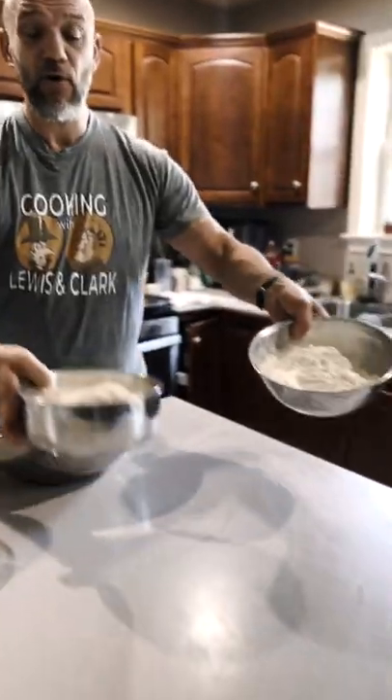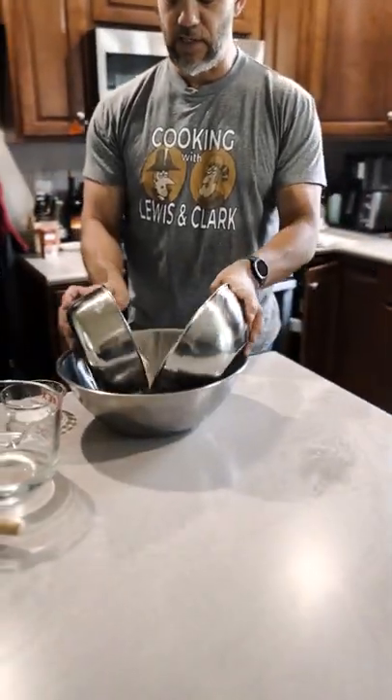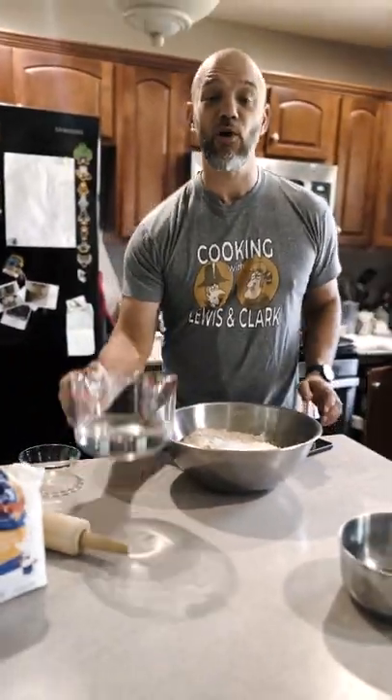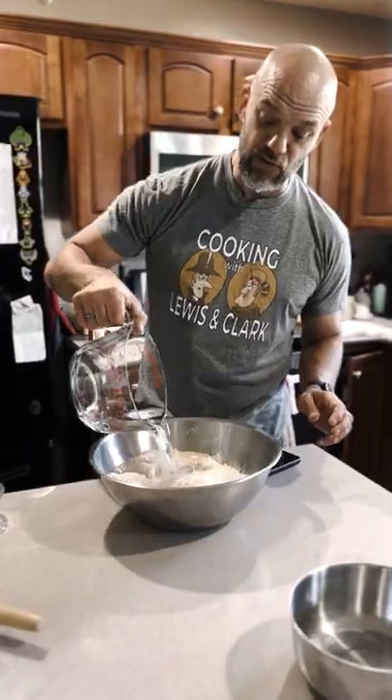First, we're going to take our regular flour, and we've got some wheat flour. We're just going to mix it together. We've got two teaspoons of salt. And now we're just going to put it in the water, and we are going to knead this into a dough.